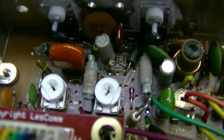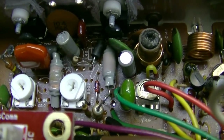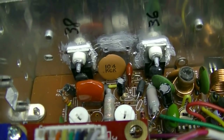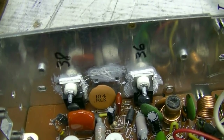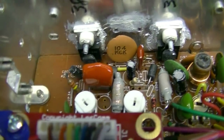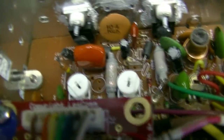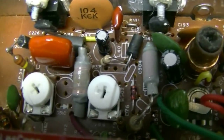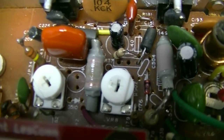My instructions are a little scattered at the moment — I need to refine them but I'll post them later. You're going to be replacing VR9 and VR8 with 100K ohm variable resistors — not really pots, these are variable resistors that go in circuit.